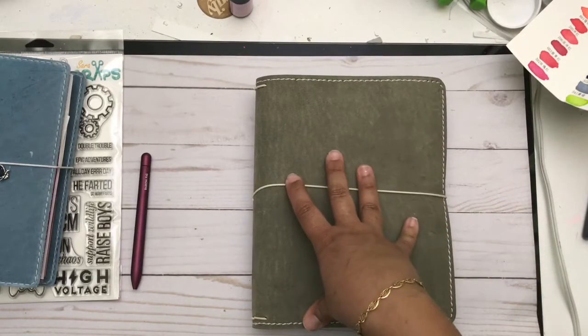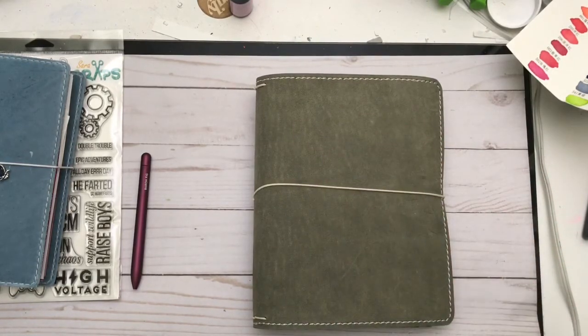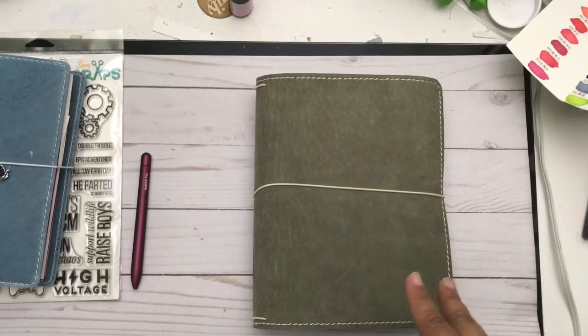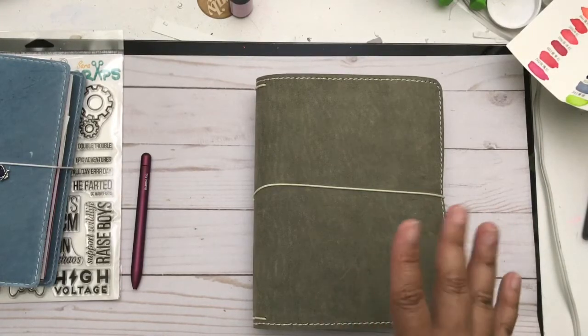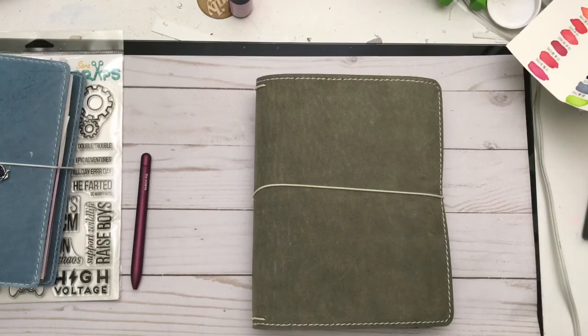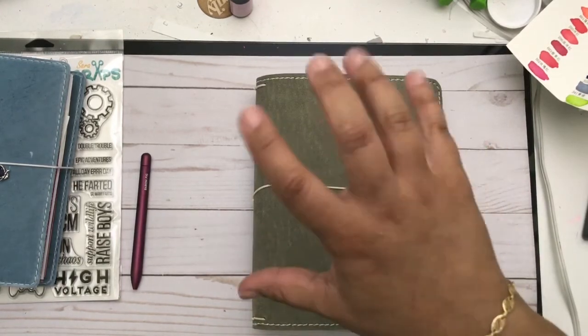That's my 2019 setup — I hope you enjoyed the video! I'd love to know in the comments what you're all doing for 2019 and what you're using. As soon as I get all the other inserts made and figured out — I'm way behind but I will get there — I'll come back and share. Alright, bye!